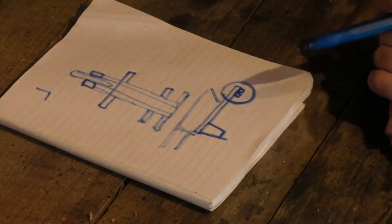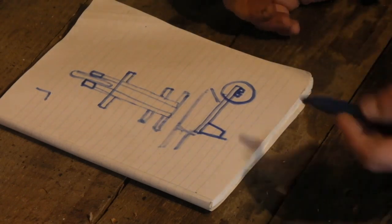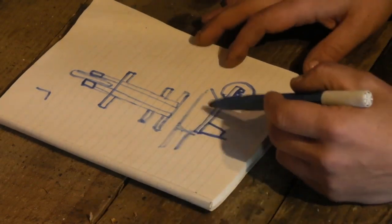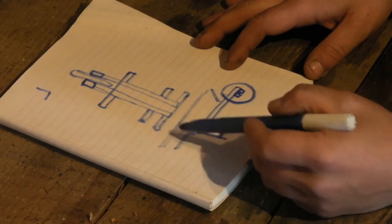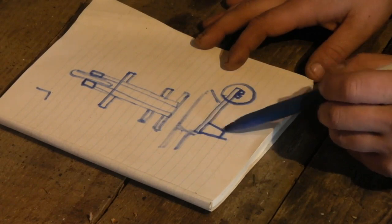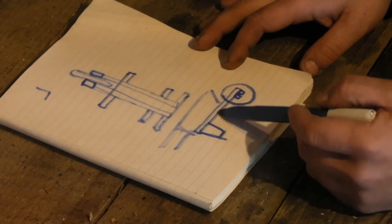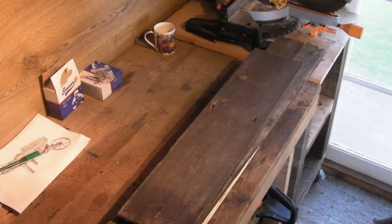I haven't decided exactly where the handles will come out yet — I'll figure that out once the frame is built. Being six foot one, I don't want to be stooping every time I grab it, but conversely I don't want it so high that everything tips out the front. There's a fine balance, so I'll decide on handle position once I've got the framework, the wheel, and the rest assembled, and can see where I'm naturally going to stand.